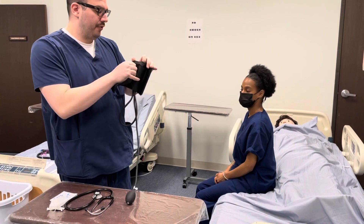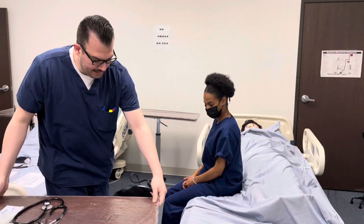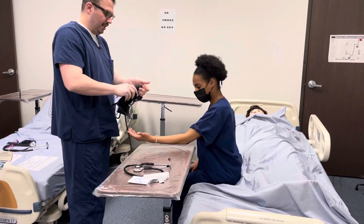Next, I will apply the blood pressure cuff, making sure that the patient's arm is at heart level and that her palm is facing up. Can you please place your arm here? Thank you so much.